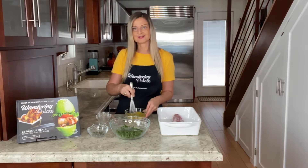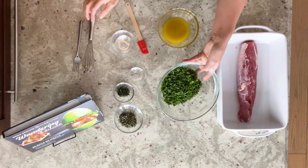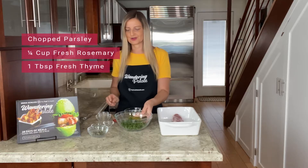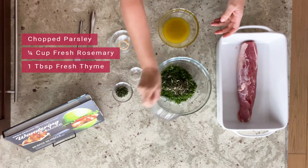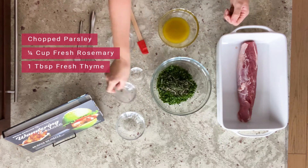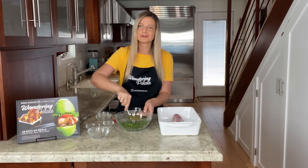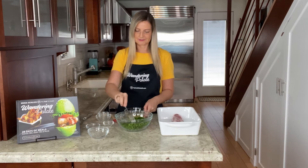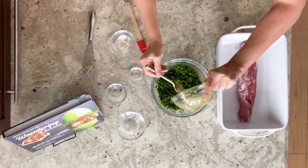Now we're going to put together our herb crust. I have one bunch of parsley that I've processed in the food processor, a quarter cup of fresh rosemary, and one tablespoon of fresh thyme. You can just use a fork to get this mixed — you don't need to overly mix it yet because we're about to add our olive oil mixture, which will give the herbs more of a paste-like texture.